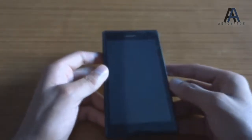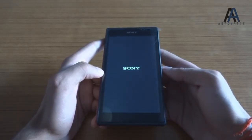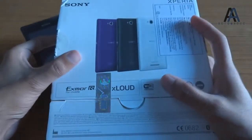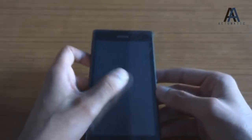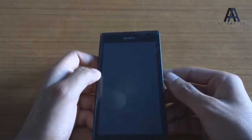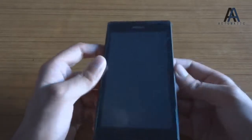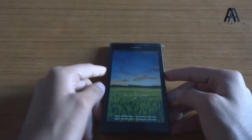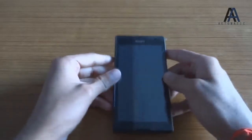This phone runs on the MediaTek 6589 processor, which you can find in various other companies' phones — mostly Chinese branded phones. Let's turn it on. Sony is selling this for 20,000 rupees and it's not even PlayStation certified — as you can see, it's not stated anywhere on the box. It also has the PowerVR SGX544 GPU, which is quite powerful, but we will see that in its full review and gaming video.